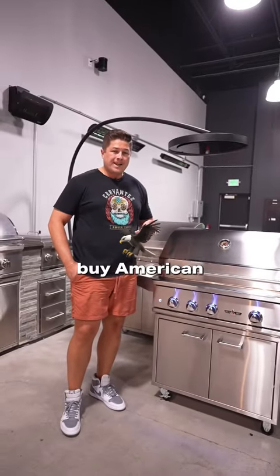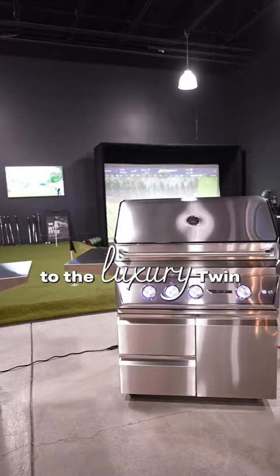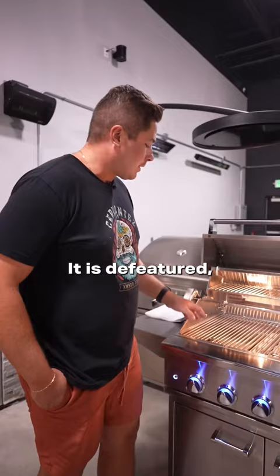Do you want to buy American-made products but don't want to spend an arm and a leg? That's where this grill comes in handy. This is the Delta Heat — basically the little brother to the luxury Twin Eagles. You can still get an American-made product. It is de-featured, but you still get a really good, high quality American-made grill.